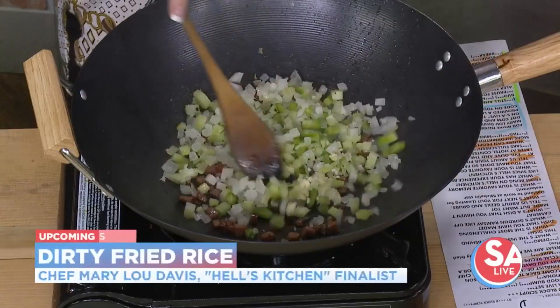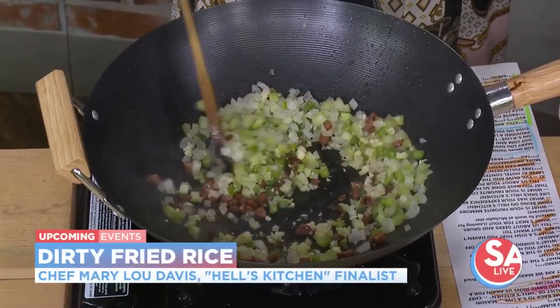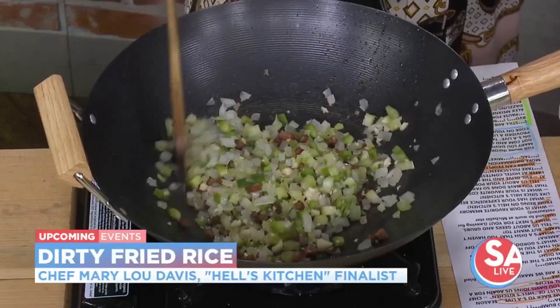What are we making? We're going to make a dirty fried rice — dirty rice made in the Japanese style of fried rice. So we have andouille sausage going, and now she's going to throw in the Cajun trinity. What makes it dirty? The dirty part is that you use some ground meat as well as chicken livers, and you let that sit until the bottom gets kind of crunchy, and you push it off. That's what gives you the dirt.